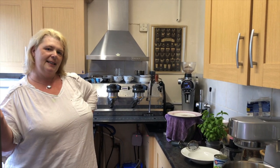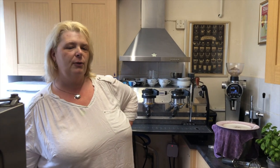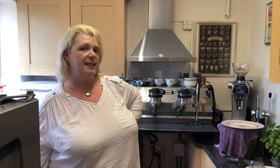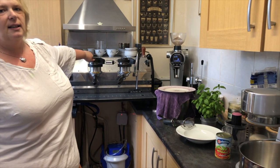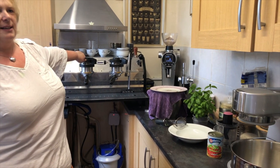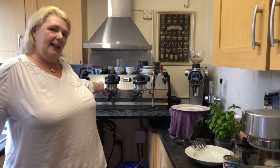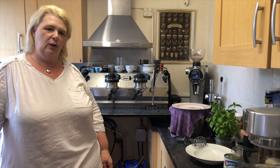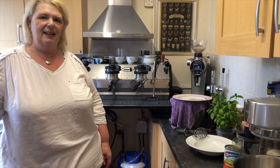Hi everyone, it's M&D here. Hi. We've been away for a little bit simply because our lovely machine completely died and we've had to have it repaired, so it's been away for about three weeks. Just getting sorted out. So we have it back now. We've been surviving on pressed coffee, isn't it? Yeah. Did you want to say quickly what was wrong?